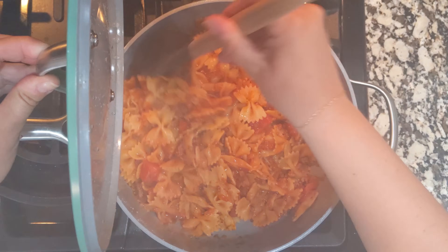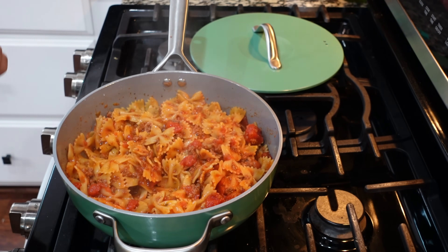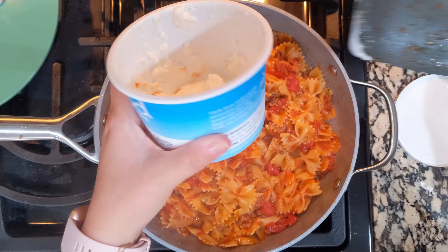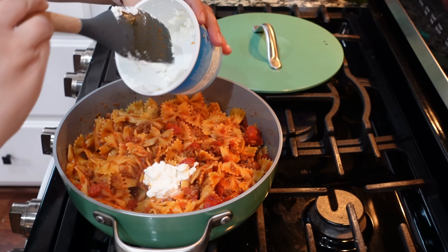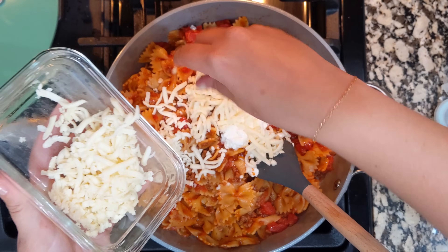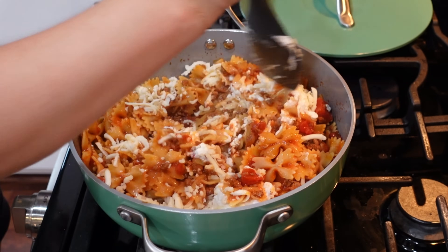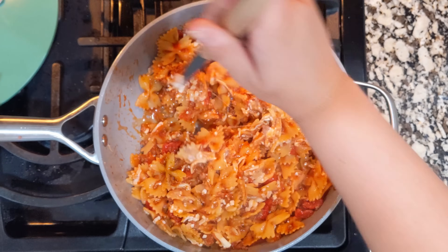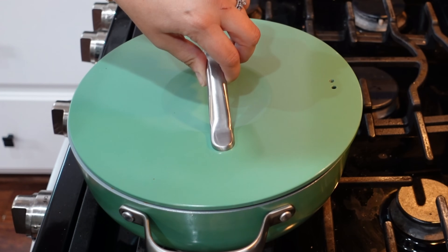Let's take the lid off — perfectly cooked noodles! Now we've got to add a couple things. I'm turning my heat all the way off and adding in about two-thirds cup of low-fat cottage cheese. You can use no-fat if you want, and this is going to finish it off. I've also got some freshly shredded mozzarella — let's add in about a cup and stir all of that together. I'm out of parsley, which really stinks because it would look pretty. Let's just cover this and let the cheese melt for just a minute.